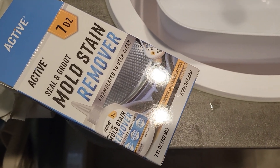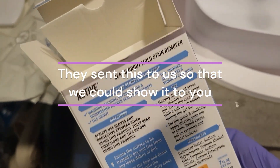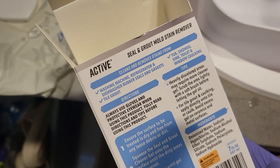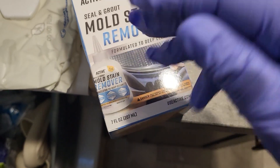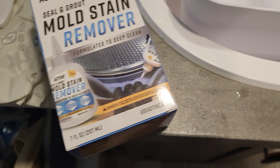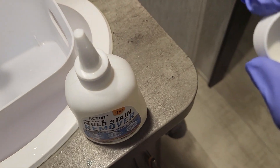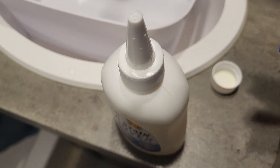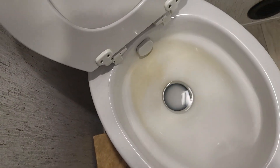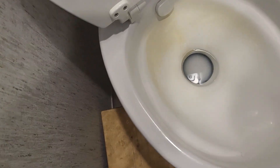Active sent me this seal and grout mold stain remover. It's good for tubs and showers, sinks, washing machine and dishwasher rubber seals and gaskets, tile, and all those kinds of things. It's very caustic, so I have my gloves and glasses on. It came with a regular cap and a foil seal inside, which was kind of hard to penetrate — which I suppose is good for a caustic solution. I have this toilet that's clean but stained because there's a lot of rust in the water at one campground we go to once or twice a year.